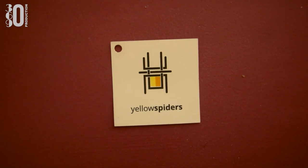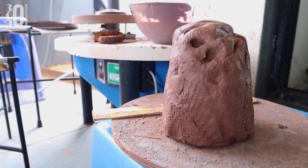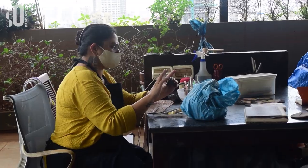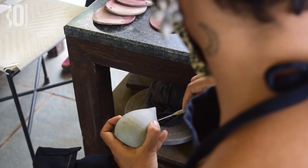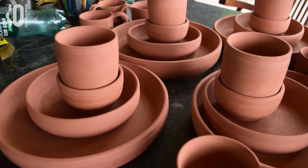Hello and welcome to 30-16-90 production. My name is Abner Dias and today we are here with a brand that's not into one but multiple products. We are here to meet Yellow Spiders — they make products exclusively from clay. Let's go meet the owner Neha Ramaya and find out the processes she uses in making pottery, pots, mugs, cups, plates and a lot more things.